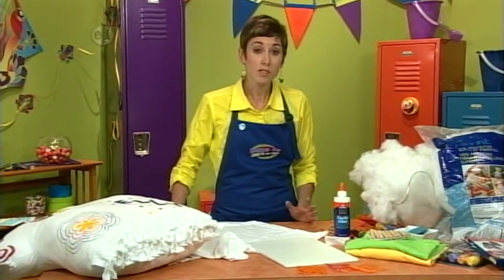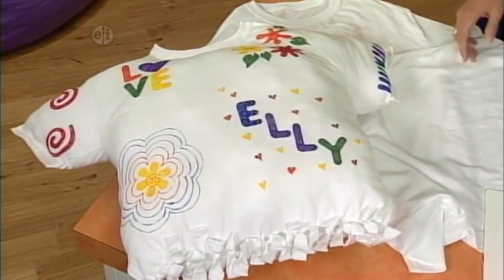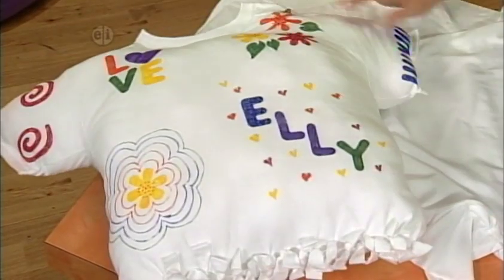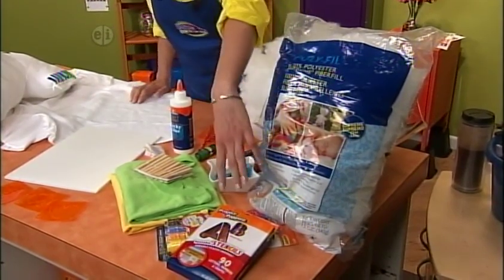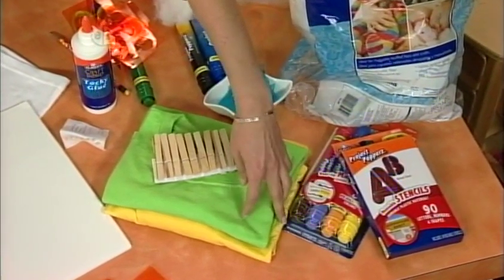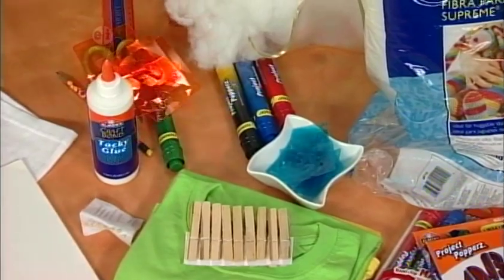T-shirts are probably the most comfortable clothes, so why not make a pillow with an old t-shirt? Maybe one that doesn't fit anymore, or from a team you used to play on — just a great memory. You'll need some stencils with letters and shapes, permanent markers, t-shirts, clothespins, some tacky glue, straight pins, and some polyfill.